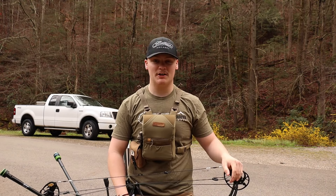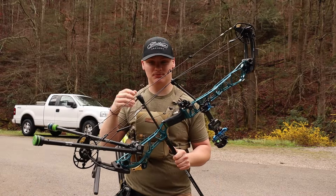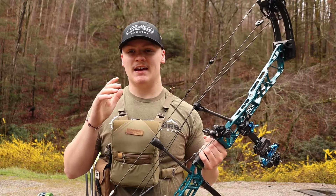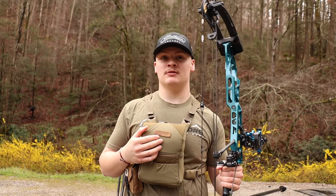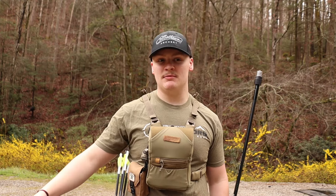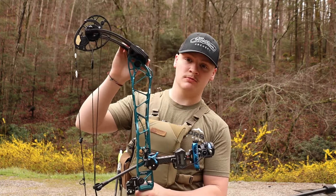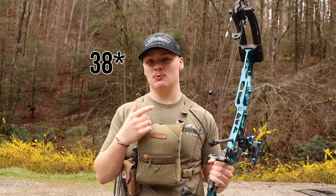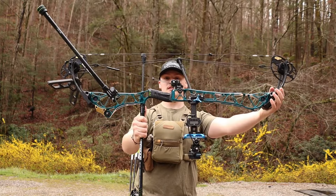What's going on everybody, welcome back to a brand new video. Today we are going to be reviewing the Matthews Title. I'm excited for this video because I tried to make this video before a few months ago but didn't finish it because I'd only had maybe a month of shooting with this bow. This right here is the Matthews Title 28.